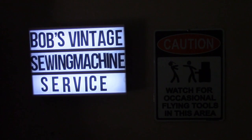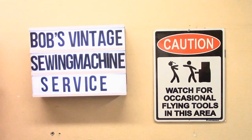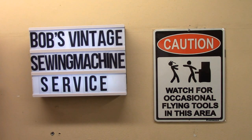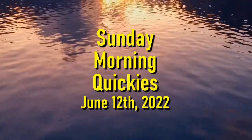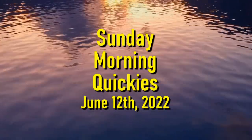Welcome back to Sunday Morning Quickies, episode 46 for the 12th of June, 2022. This is probably going to be the quickest Sunday Morning Quickies yet, so get your coffee. Let's get going.